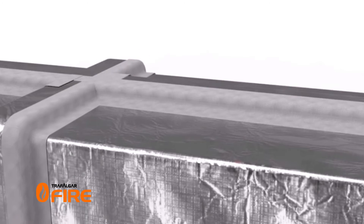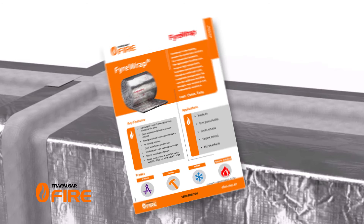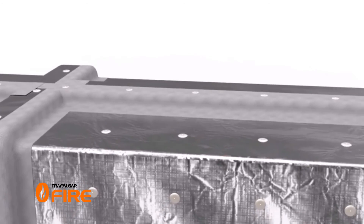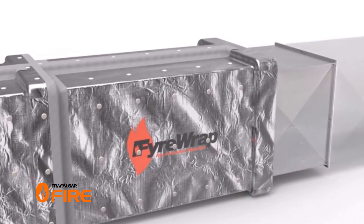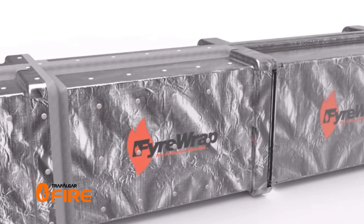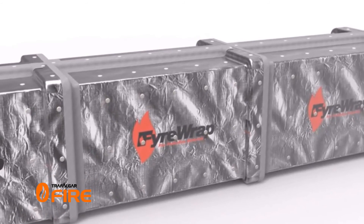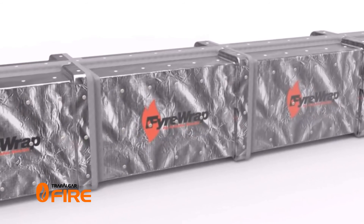Permanently fix the Firewrap lengths to the duct following the appropriate instructions in the technical manual. The fastest method is to pin all pieces to the duct at 200 millimeter centers with a CD gun, however there are alternate methods for different sized ducts. Finally, ensure all Firewrap overlaps have been sealed with foil tape. Please refer to the Firewrap technical manual for full specifications, installation steps and accessories.